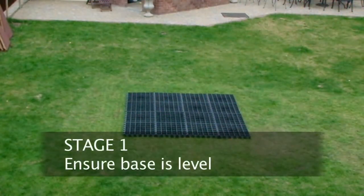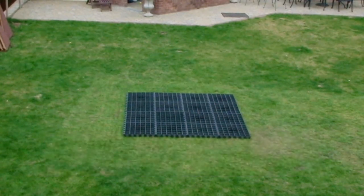Ensure the base is completely level. If the base is not level then this particular building should not be installed as the roof alignment will be affected.